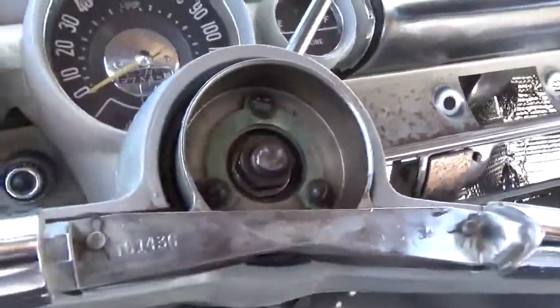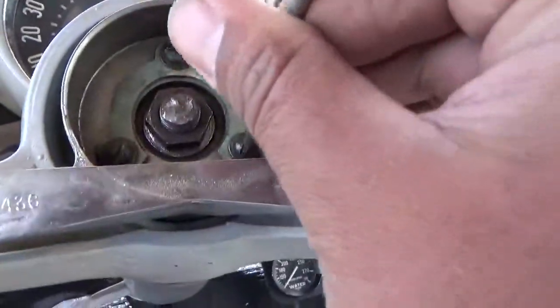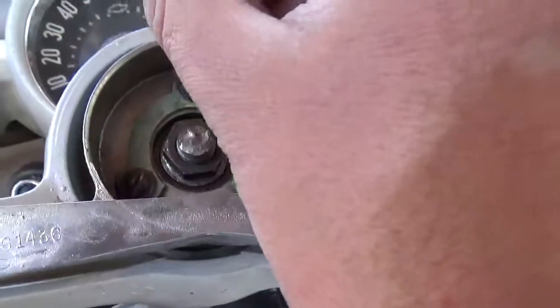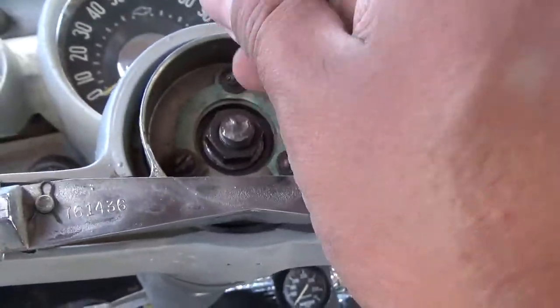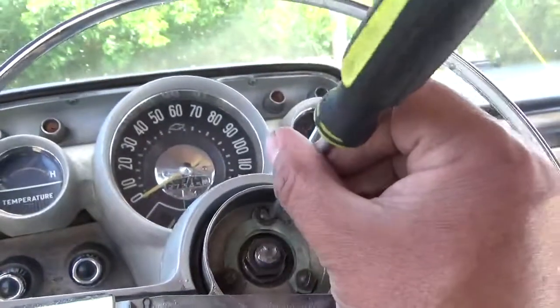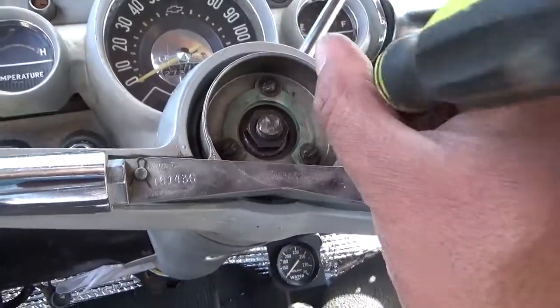Okay, here's how the horn ring comes apart. We'll take these three screws off. I'm working one-handed here, so it might be a little tricky.